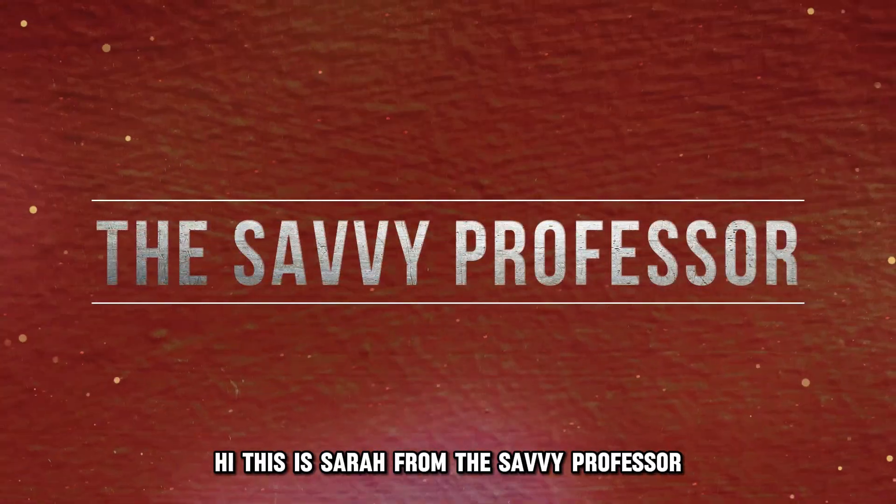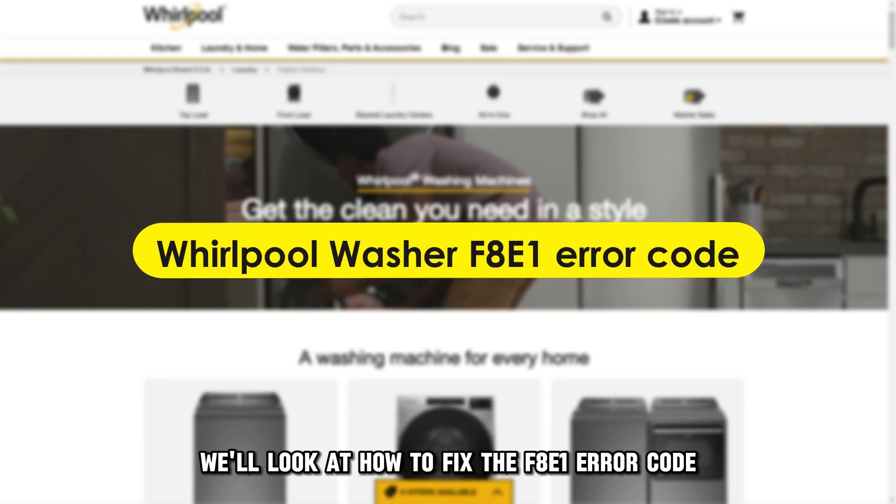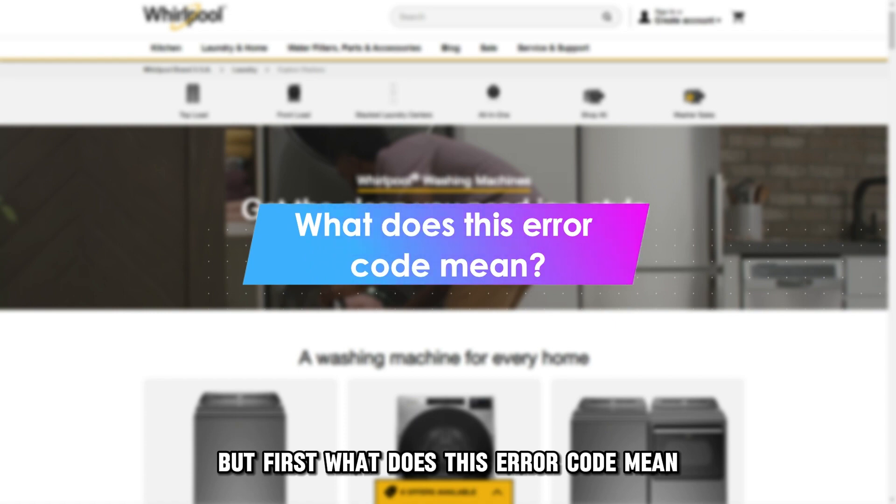Hi, this is Sarah from The Savvy Professor, and in today's video, we'll look at how to fix the F8E1 error code. But first, what does this error code mean?